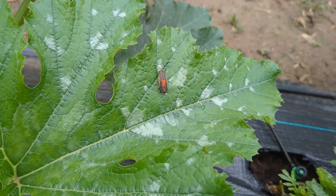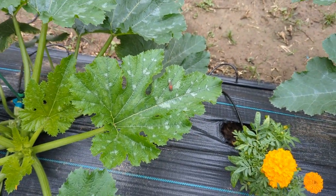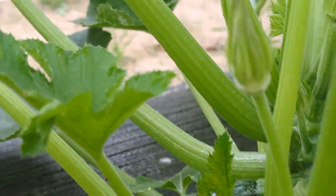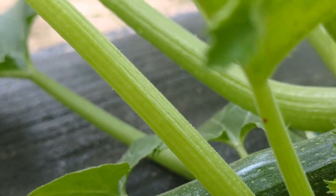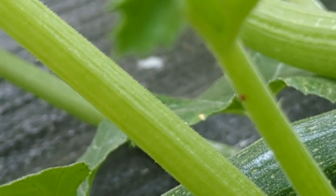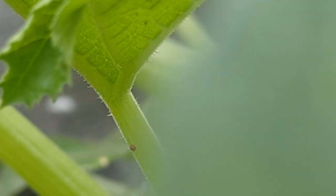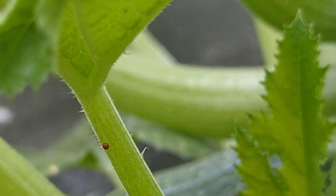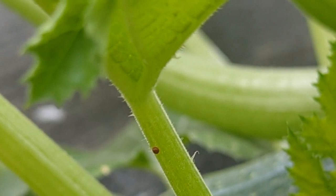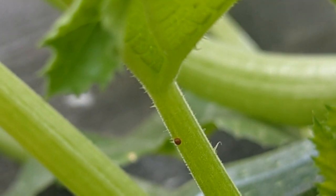Squash vine borer moth. First signs of squash vine borer eggs — looks like the moth has laid eggs on the stem. It is a flat, very tiny egg that will hatch and create a larva that will dig into my plant and eat it from the inside out, destroying my whole plant in just a matter of days.